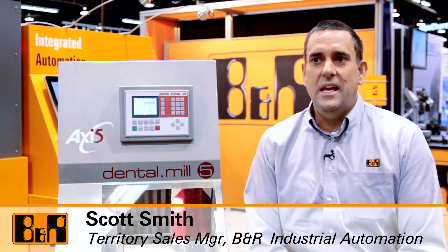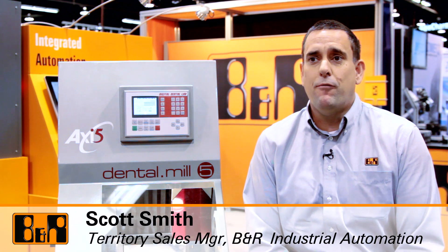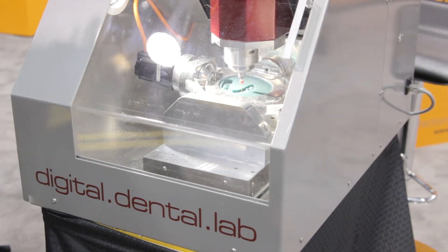My name is Scott Smith and I work with B&R Industrial Automation in Southern California Territory. We're here today to talk about our customer's machine, the Dental Mill from Digital Dental Labs.